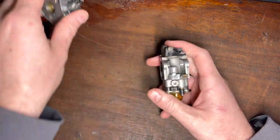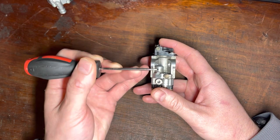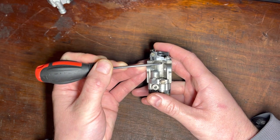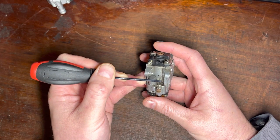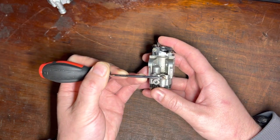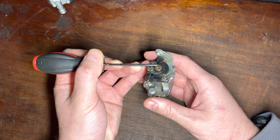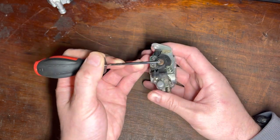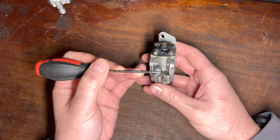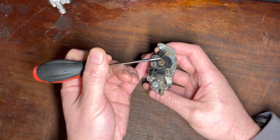A dependent carburetor is one where all fuel flows through the high-speed drilling — it goes through a single drilling in the metering chamber floor, then passes the high-speed screw, and then reaches the low-speed screw. So any adjustment of the high-speed screw will affect the low-speed setting. That doesn't mean you use the high-speed screw to tune the low-speed setting; it just means it will limit it, because all that fuel has to pass the high-speed screw first. Any adjustment here will affect the adjustment here.